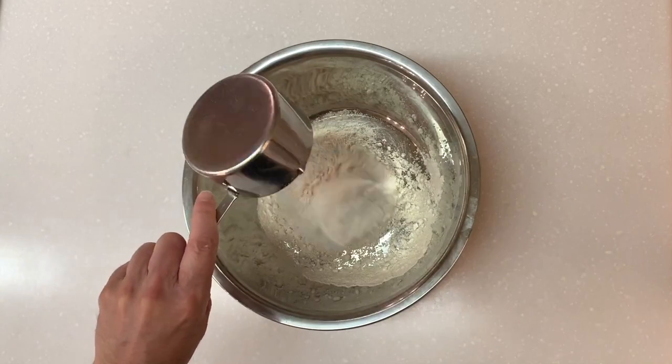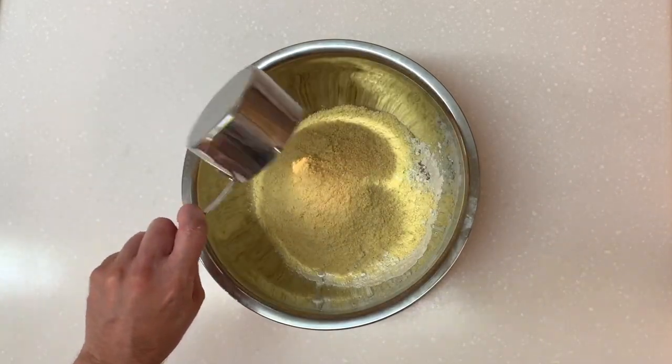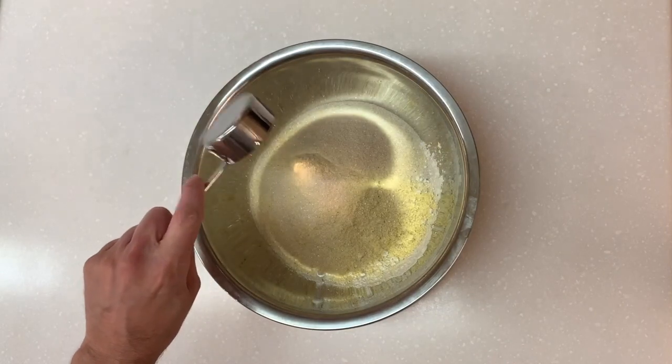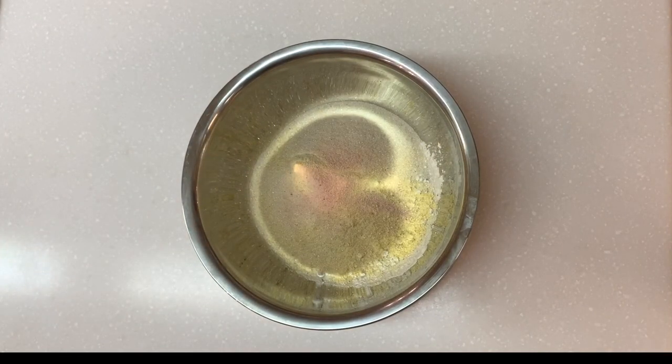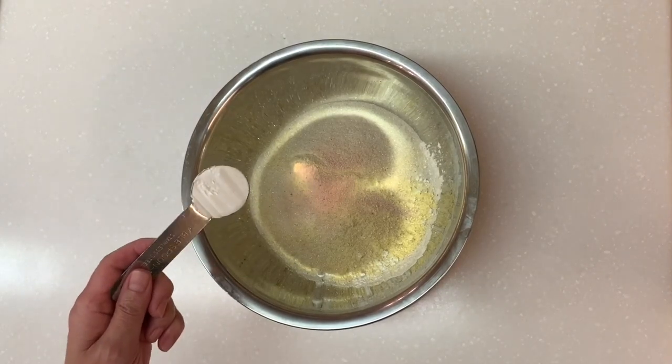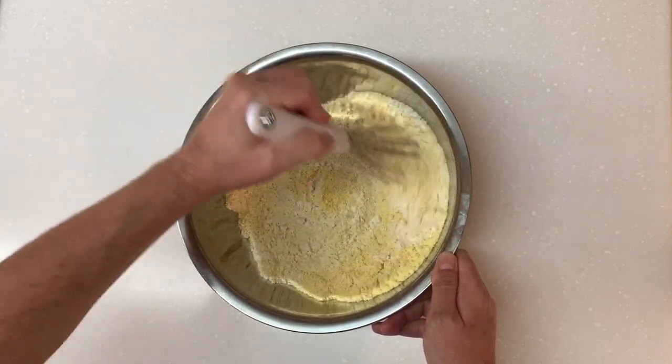One cup flour of your choice. One cup yellow cornmeal. One quarter cup sugar. One teaspoon pink Himalayan salt — or just regular salt. Three and a half teaspoons of baking powder. Whisk that all together.